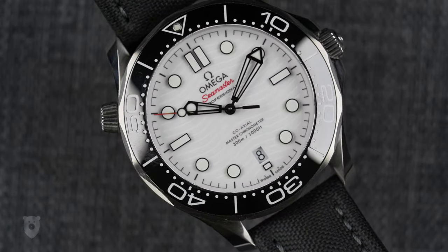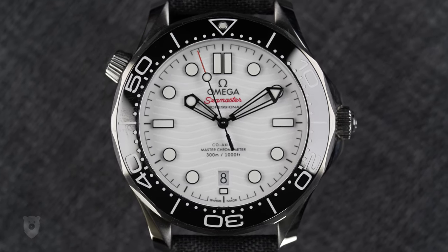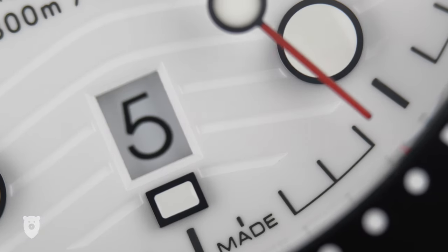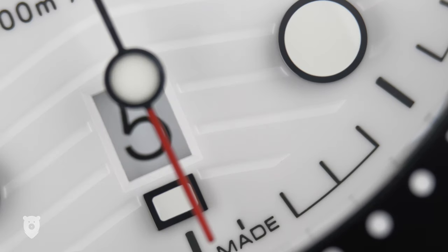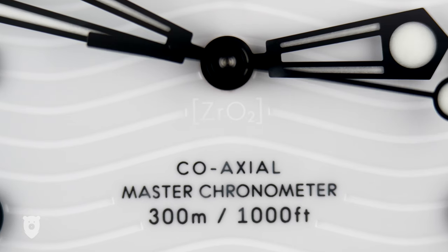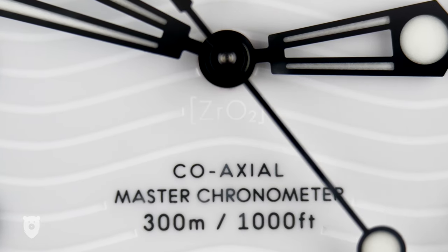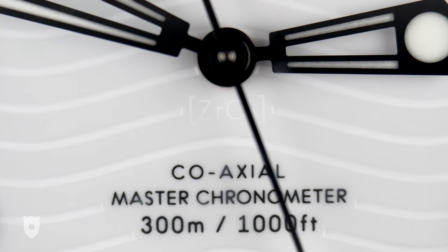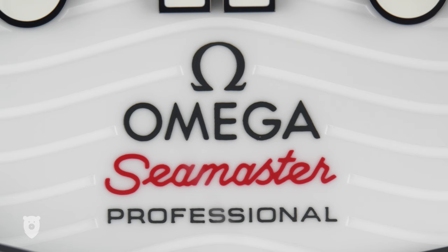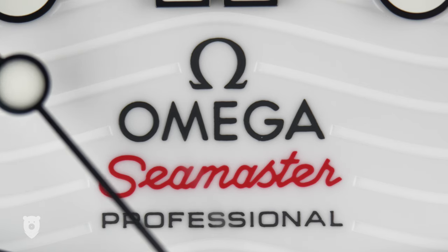This dial is polished white ceramic, and the waves you see are laser engraved and incredibly crisp. I normally take this as a challenge to find any minute flaw, and I did find a tiny speck of black on one of the stripes, but it's so incredibly small you'd have to be Ant-Man to be bothered by it — so overall, amazing job, Omega. There's also an almost invisible detail of ZrO2, which stands for zirconium oxide, the ceramic material used to create the dial. The printing of the model name and the word 'Professional' is incredibly crisp, probably the best I've seen outside of Grand Seiko.